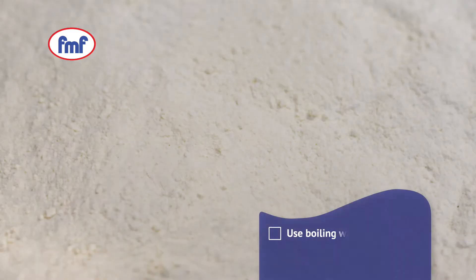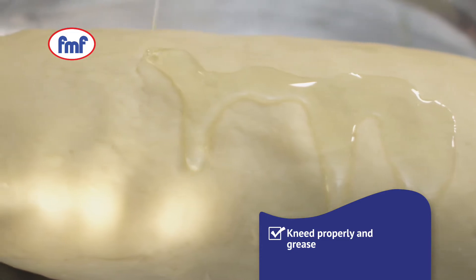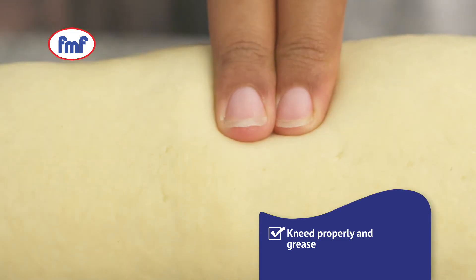To make perfect rotis, mix FMF flour with boiling water. Knead thoroughly to form the dough, grease slightly and knead to finish the dough.